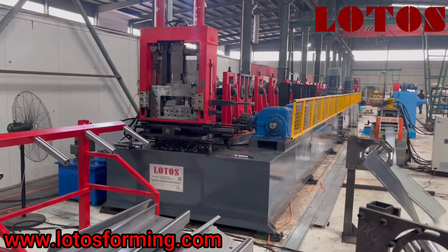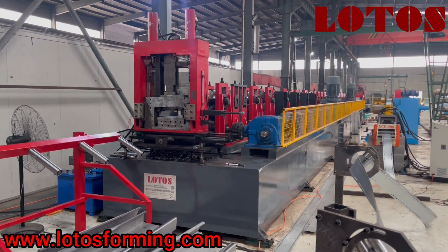Hi everyone, this is Abby. Right now I am in our workshop.